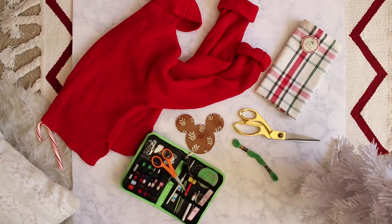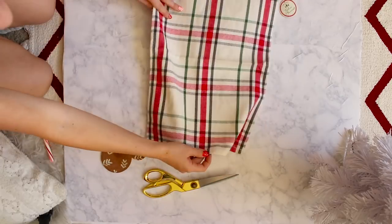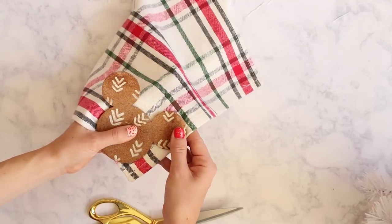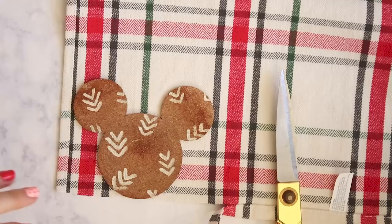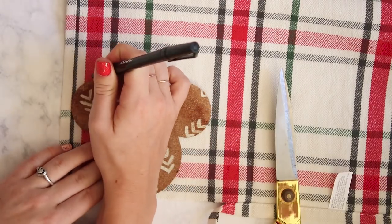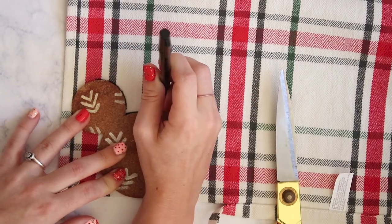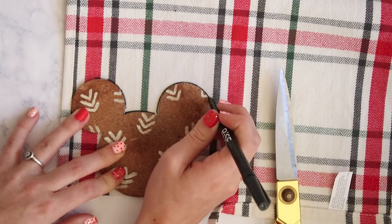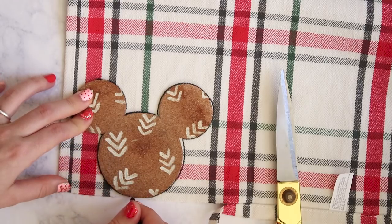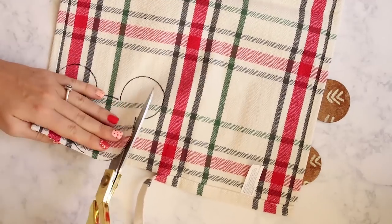The first step is to prepare your fabric and Mickey cut-out. I decided it was easiest to just trace my Mickey with a little marker, and then I cut around the fabric so I wouldn't see the marker anymore. You could choose to use a pencil if you're worried about it bleeding through. Once you have the perfect outline, go ahead and cut your fabric.